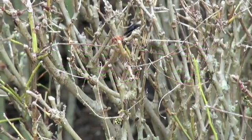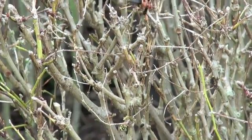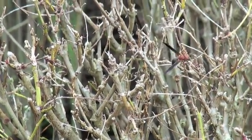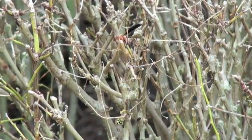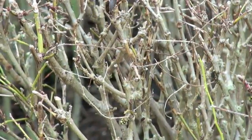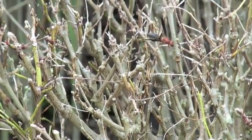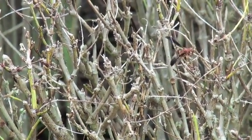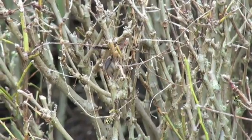We have a predator — a paper wasp — that is looking for caterpillars to feed on. They'll sting or grab the caterpillar and just turn it into a gooey ball of mass. They chew on it, chew its head off, remove all the guts, and wrap it into a little ball.